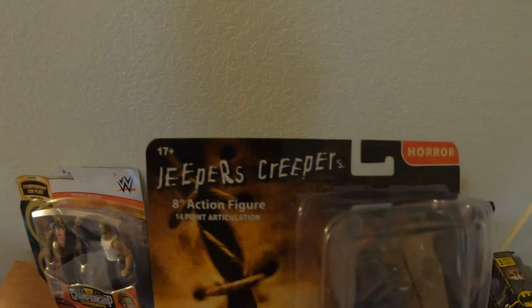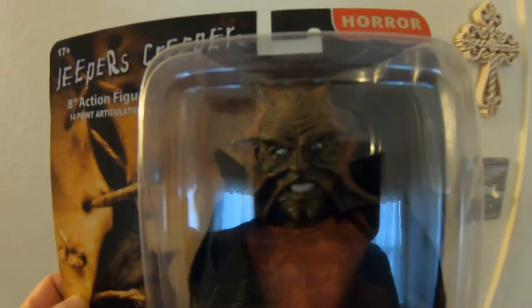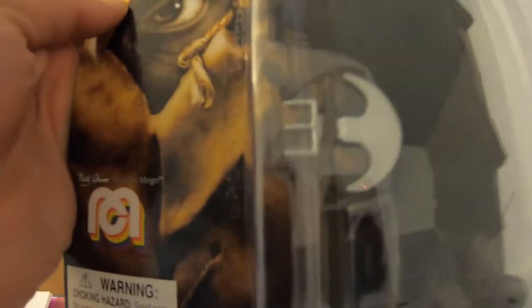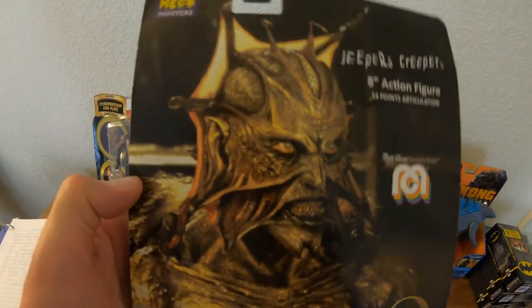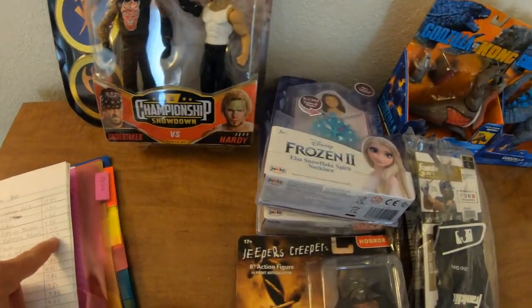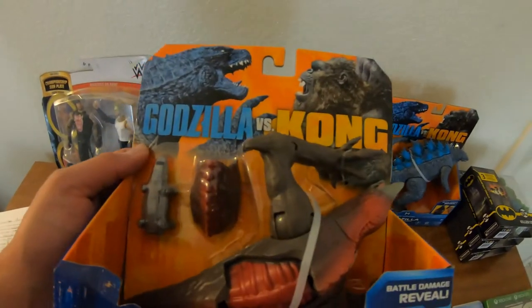This is a Jeepers Creepers figure. I don't know if anybody knows Jeepers Creepers — there's his face and he has like a little hatchet. It's rated 17 plus for horror, so I guess you'll have nightmares if you're too young. That's a good picture of the face. I bought him for $11.